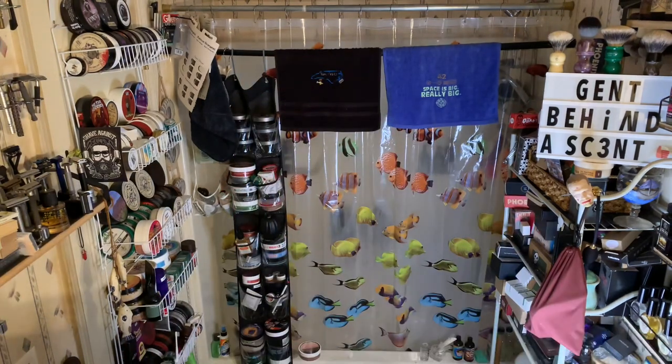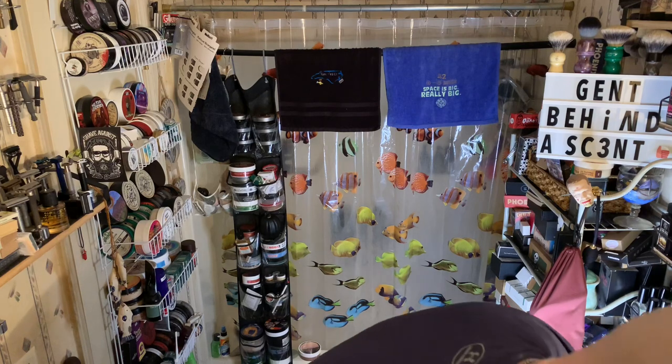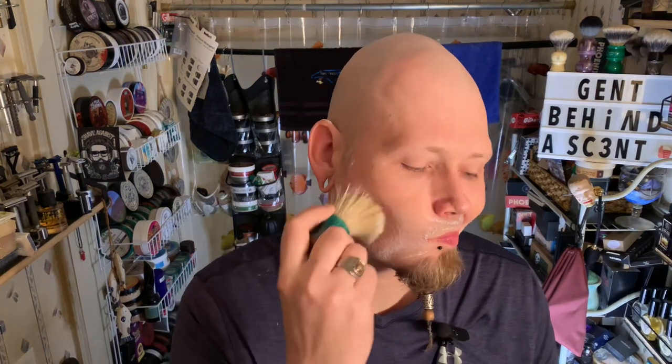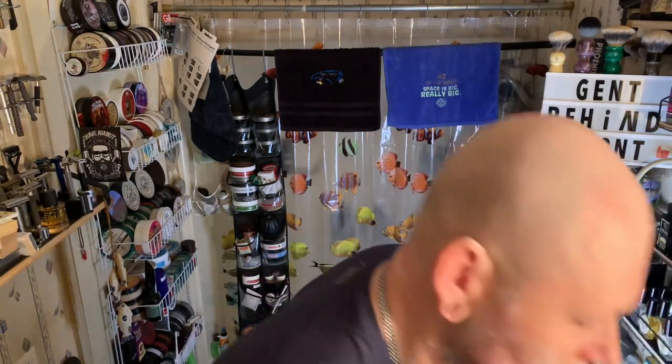Long list of ingredients — not reading all that. But if you've had a Razor Rock soap before, you pretty much know what you're getting into. The scent on this is a woody aromatic — fresh, clean, and bold.